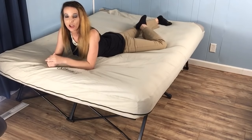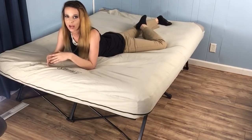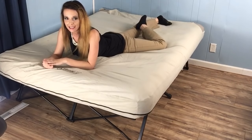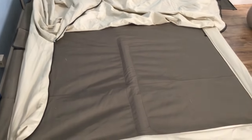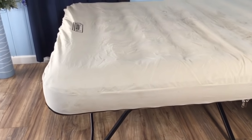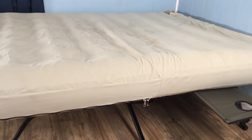Hey guys, it's Jess here with The Sleep Judge. Whether you're looking for a temporary indoor bed for guests that doesn't sit directly on the floor, or something you can use outdoors that you don't have to worry about puncturing on debris like rocks and sticks, today we're taking a look at the Coleman Airbed Cot. This product offers a cot and a mattress all-in-one for elevated sleeping support, and we found it to be an ideal sleep solution for camping. We've used our Airbed Cot more than a dozen times both indoors and out.